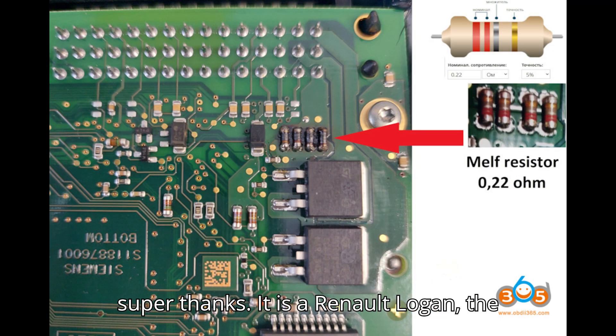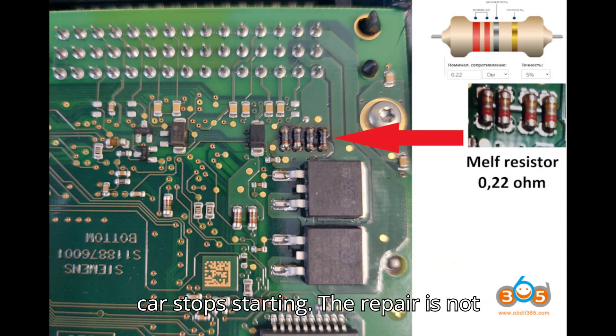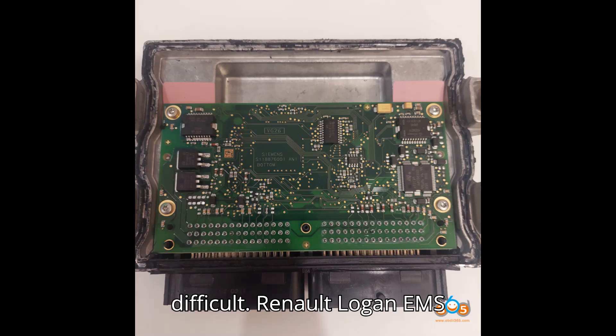It is a Renault Logan — the car stops starting. The repair is not difficult. This is a Renault Logan EMS 3132 ECM repair.